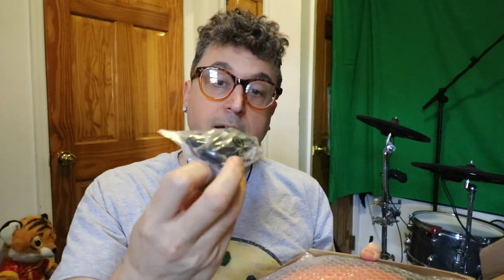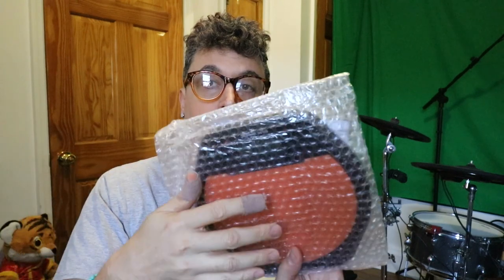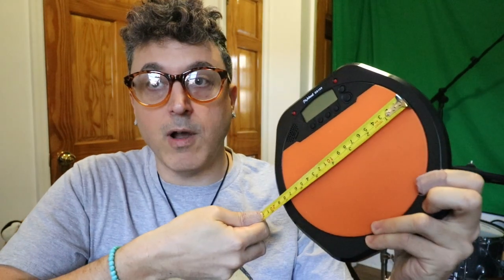First off we have a pair of earbuds, a USB cable, and then here's the practice pad itself — I already opened this, I just put it back in for the unboxing. Here it is. The drum surface is almost but not quite seven inches side to side, and top to bottom more like about five inches. It's a decent size — not huge, but definitely big enough to be a practice pad.